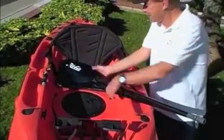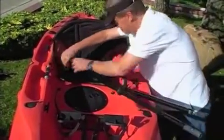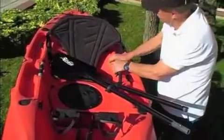The fact of the matter is, your kayak doesn't require a lot of maintenance, but a little prevention can go a long way. Remove the seat and store it indoors along with the paddle.